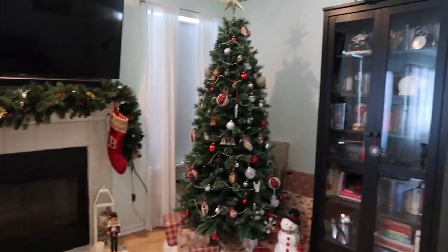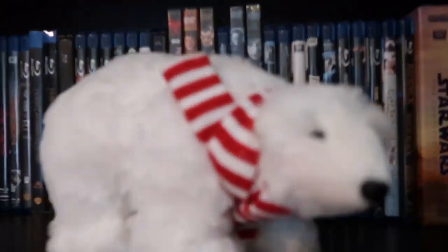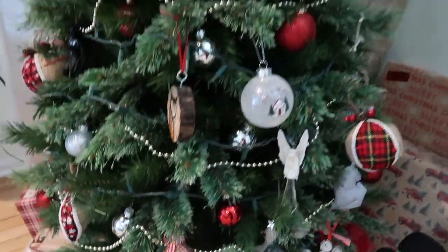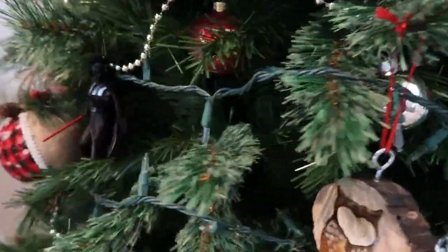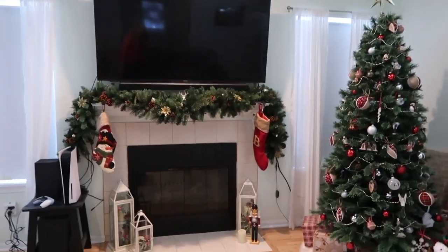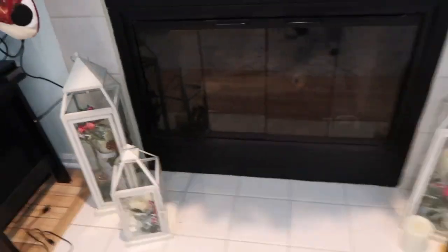My absolute favorite area to decorate for Christmas is of course the living room. I feel like I go all out in this area and try to decorate in as many places as I possibly can find to put things. We don't have a lot of shelving, but I put things in our bookcase to display those. And I just love how the Christmas tree turned out — I like that we stuck with somewhat of a theme while also putting in some special ornaments that kind of represent us. The lights aren't turned on in this clip, but it is absolutely beautiful at night. These lanterns also have LED lights in them that turn on, and I love how it all looks together.